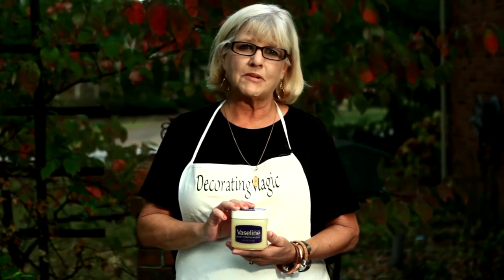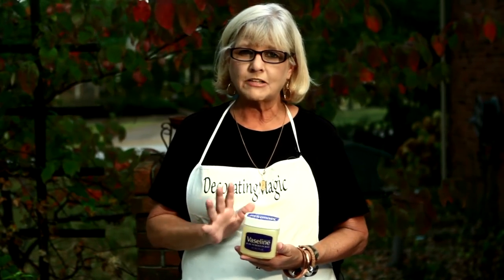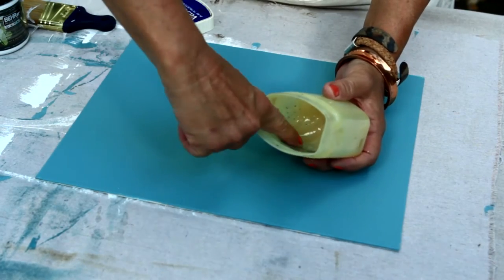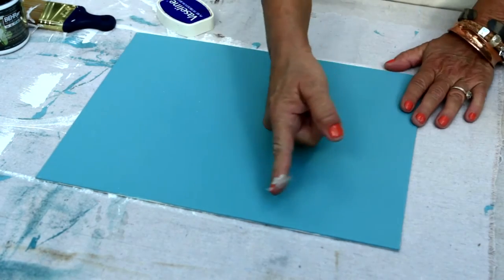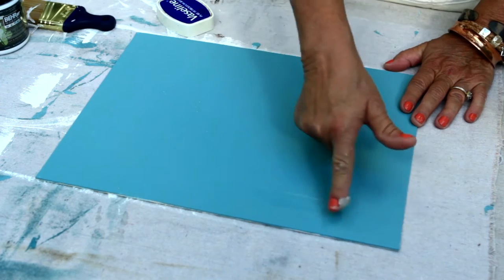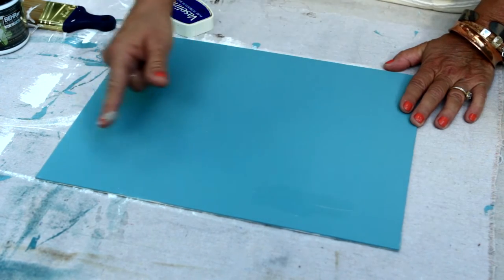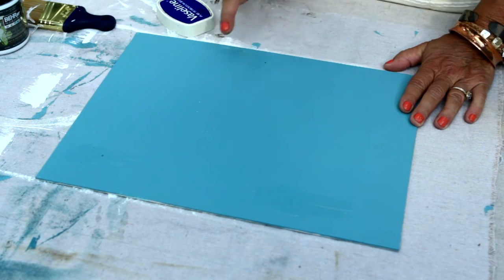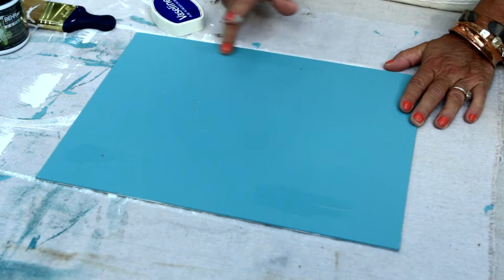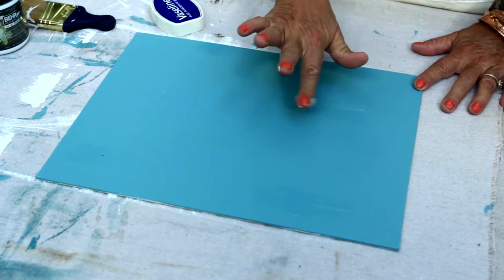I'm just going to take my finger and spread the petroleum jelly in thin layers in sort of random areas of my practice board. I've got kind of a glob and I'm going to smear it in thin layers. You don't want it too thick because then the paint won't cover it. I'm going to do a few different areas. Don't get it too thin though, so you just kind of have to practice.